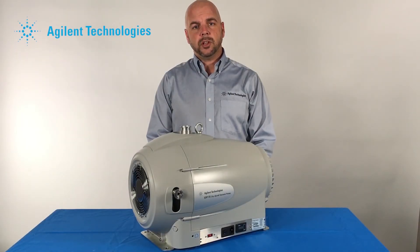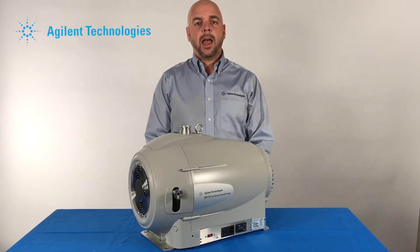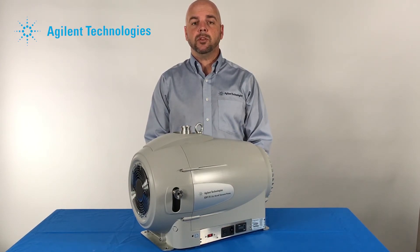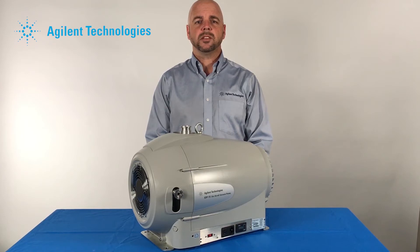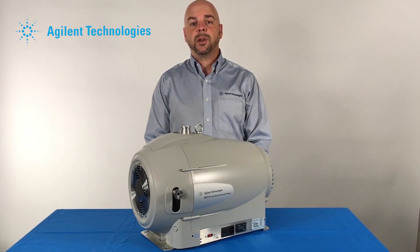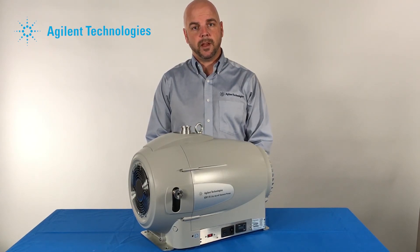If using nitrogen versus atmospheric air at the gas ballast, follow your instruction manuals. Fittings and positive pressure to be used will be described there. Generally, this does not exceed 2 PSIG. Nitrogen by nature will help expedite the removal of any condensed vapors.